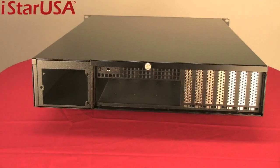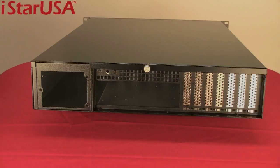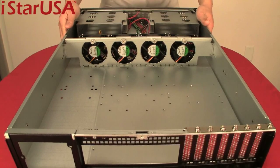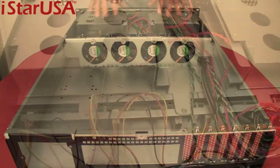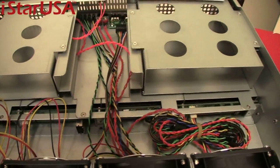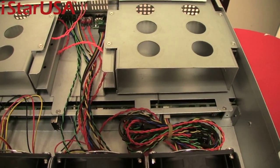Hope you're getting excited, because we're about to go inside and take a deeper look at the E2M4. Now we're looking at the interior of this chassis — heavy duty steel, with the 5.25-inch bays, a floppy bay visible from the inside, and the mini-SAS connector at the bottom for the hot swappable bays.